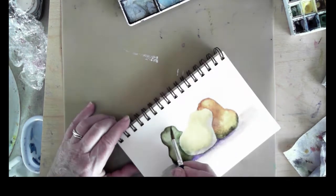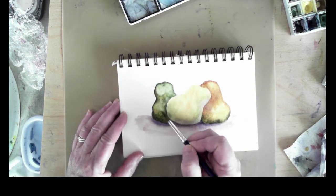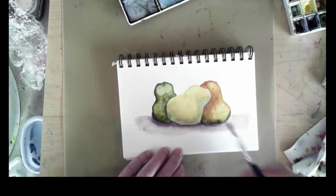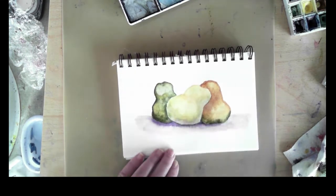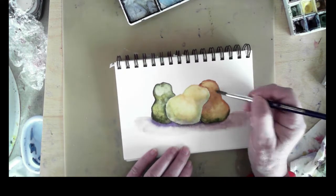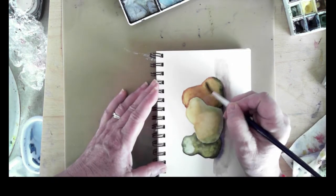This paint also has some granulating qualities, which means it separates and drops into some of the tiny crevices and marks on the texture of the paper. This gives additional interest to the completed surface of the item I'm painting — in this case pears — and not all pears are perfectly smooth, so it works very well for this kind of subject.